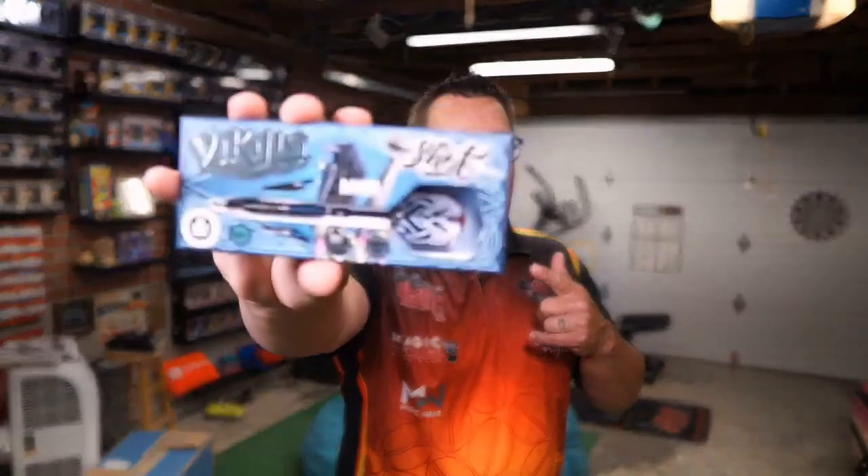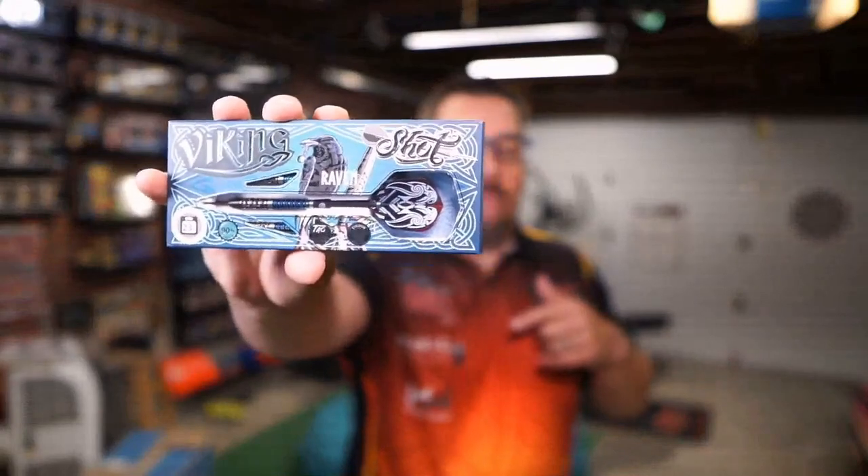Taking a look at the Viking Shot Raven — comes with a carbon fiber shaft, 90% tungsten, available in steel tip and soft tip. Go check out your local stockist for darts, and if they're not carrying the Shot lineup, tell them to carry the Shot lineup. They really should be because these things are beautiful. There's a list down below of some places where you can go purchase them online. Thanks, guys, for checking out this review here on Atomic Darts. I'm your host, and if you want to check out the interview I did with Boris, that link's down below. Thanks, see you soon.